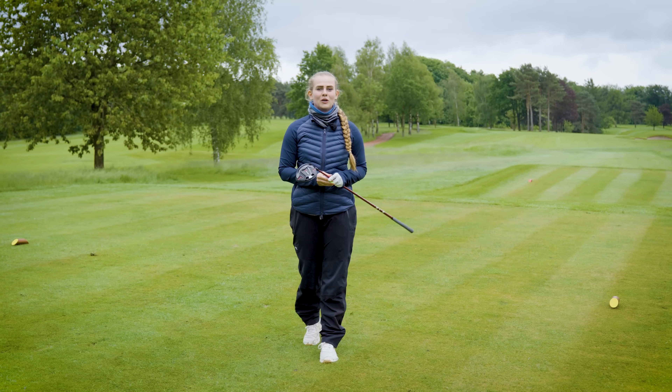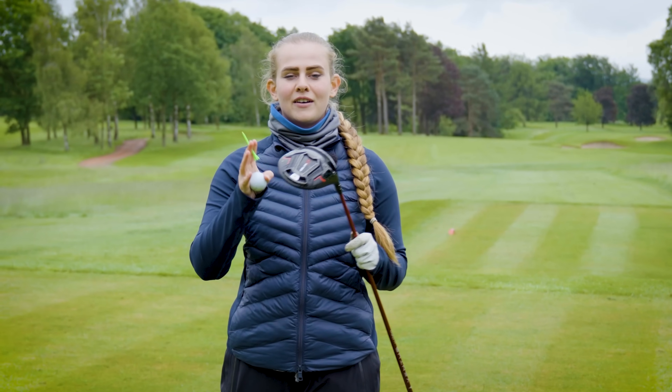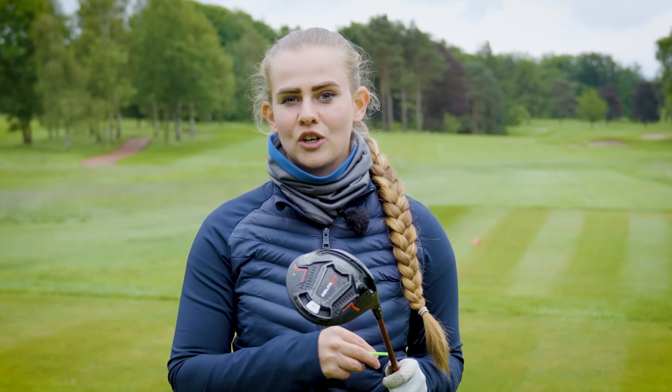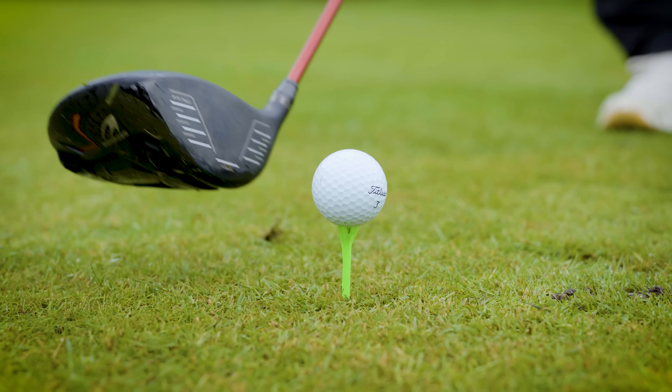So we're here at Stockport Golf Club, and you guys know the drill when it comes to testing equipment. We're going to take the Ben Ross driver and hit some shots out here on the course, putting it head to head with the Ping driver. Then we'll take them both indoors over to Hooks to get the data. Let's get started — I'm very excited to test this driver out.